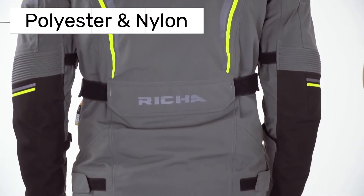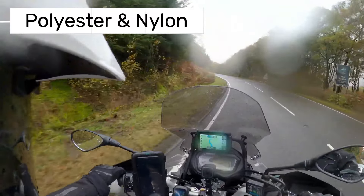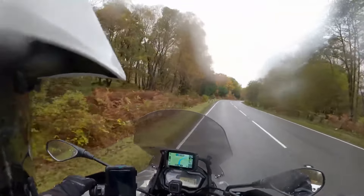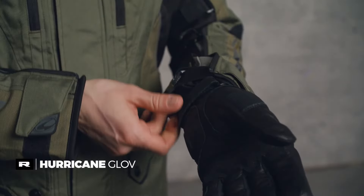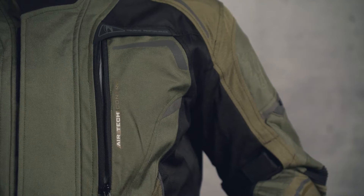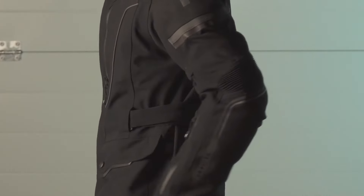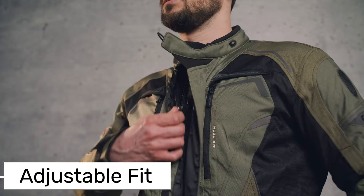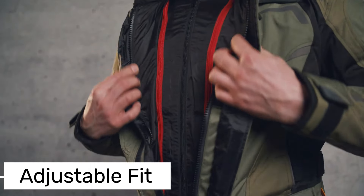The outer part of the jacket is made from durable polyester and nylon, with added protection on the shoulders and elbows. There's CE Level 1 protection along the shoulders, elbows, and spine — the spine protector only covers the center of the back, but you can add a full back protector if you'd like. Comfort-wise it's on point, with adjustment points at the hips, waist, and arms so you can get the best fit for your ride.